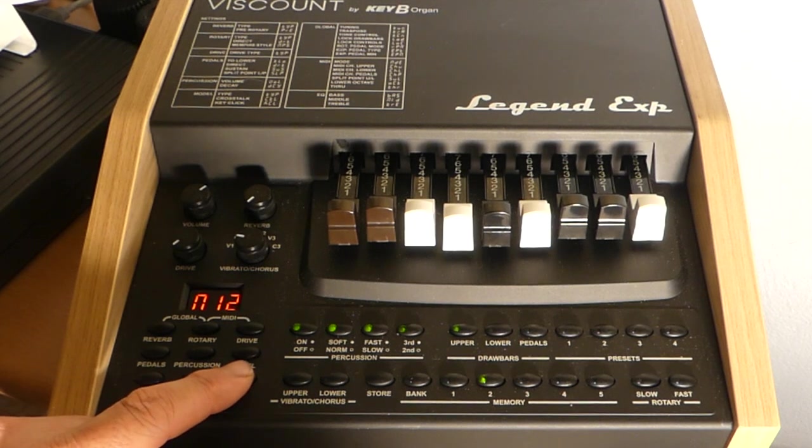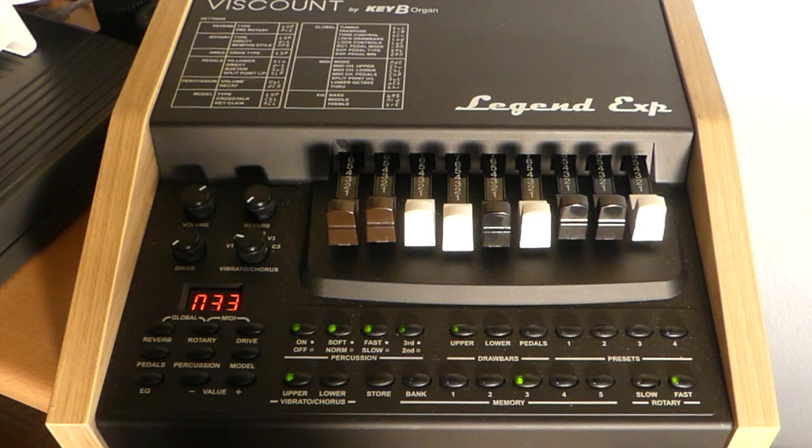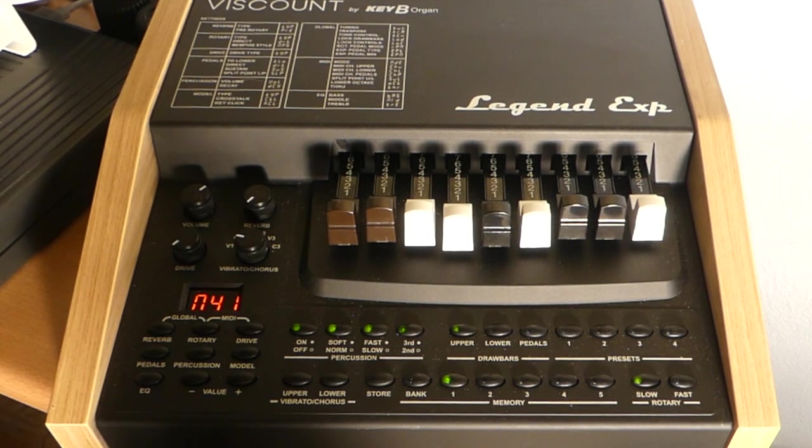Now the preset banks — playing through 2-1, 3-1, 3-4, 4-1, 4-3. These are factory presets. As you can see, I'm not an organist.